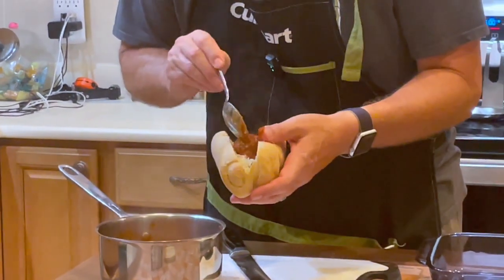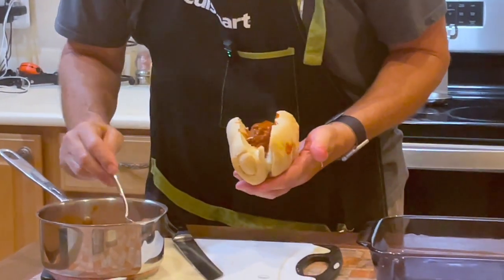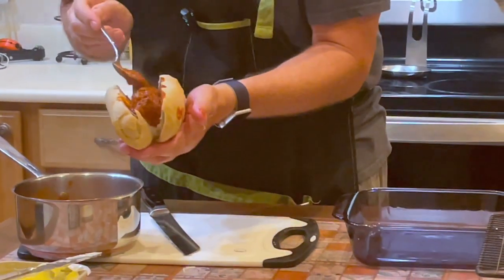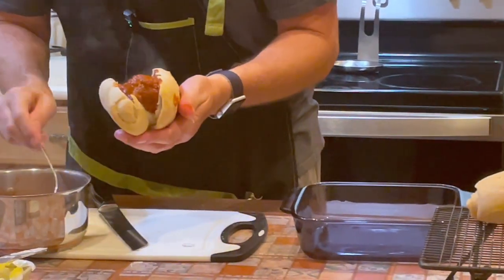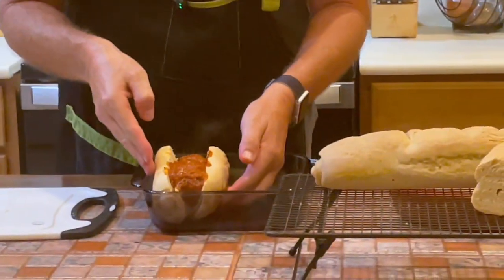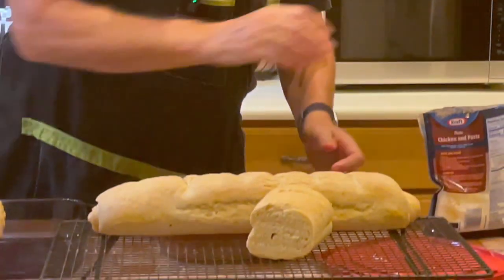Whatever you call it — oh, I burned my thumb there — whatever you call it, here is your meatball sandwich. We can certainly call it a meatball hoagie or meatball sub. We're putting that marinara sauce that we made on here. There's more leftover marinara from the Will's Meals marinara sauce video.